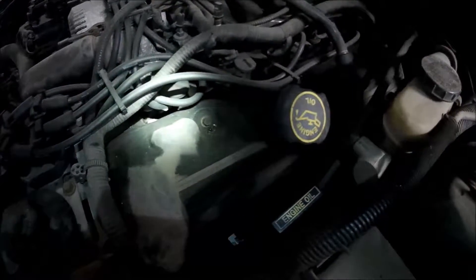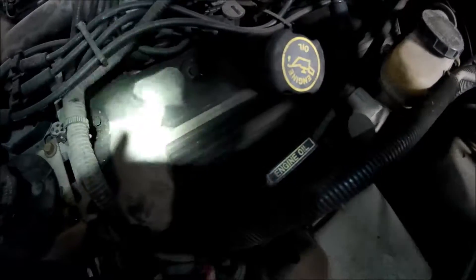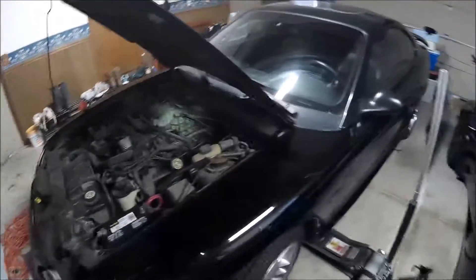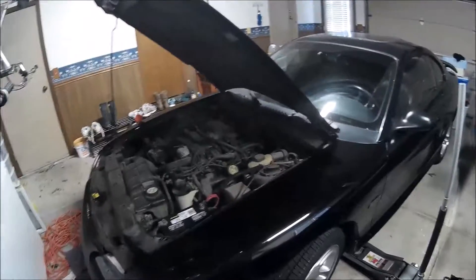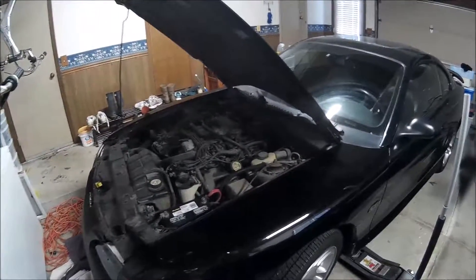We've run the engine to circulate the oil, pulled the dipstick out to check the levels, and checked for any new drops of oil on the underside — we're good there. That means the oil change is now complete. If you guys found this video helpful, be sure to hit the subscribe button for more car content, home content, and such.